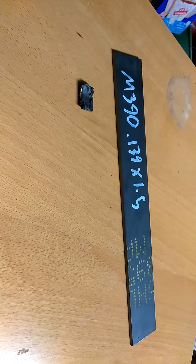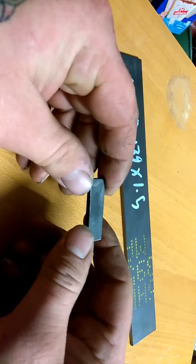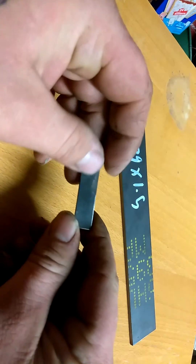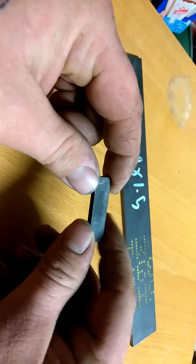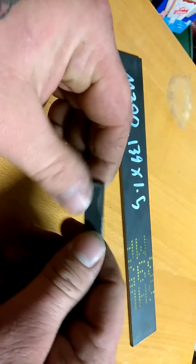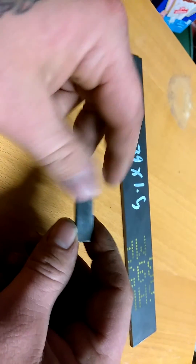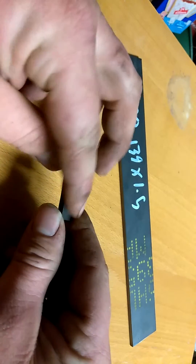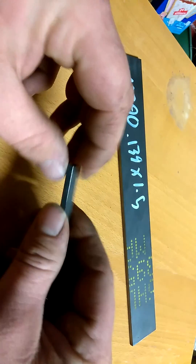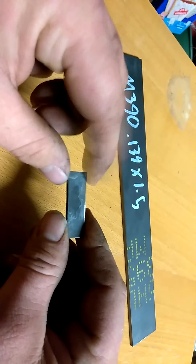Attempt number two turned out better — at least it didn't destroy itself. I did have a little problem though: the foil package on this one decided to pierce a hole in itself. I'm not sure why yet, I've got to figure that out. You can see I've got some scale on it, but not too much — this is mostly mill scale because I didn't clean this one up very well before putting it in the forge.